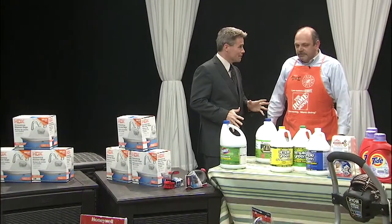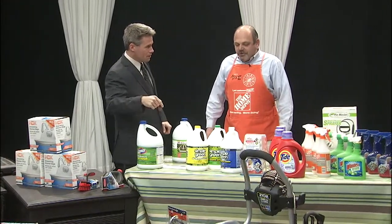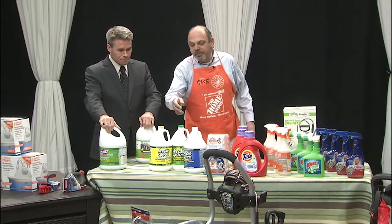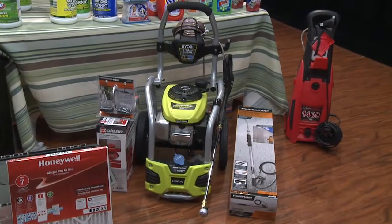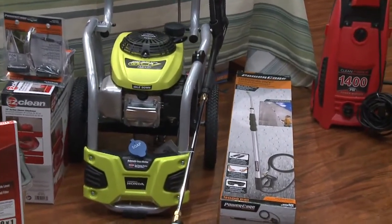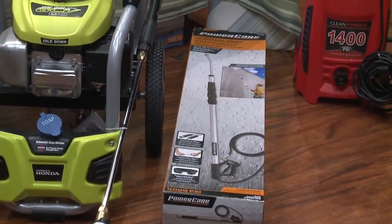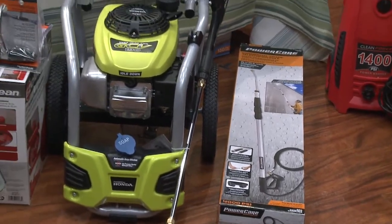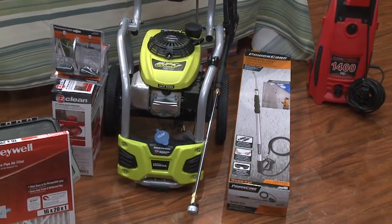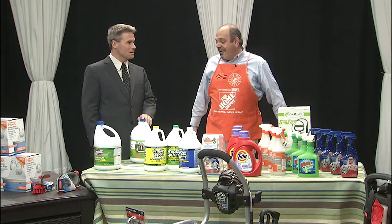We only have about a minute left. This is a power washer — the Ryobi 3100. It's gas-powered so it'll go all around the house with you. There are some great attachments, including a 20-foot telescopic pole — talk about saving time. You don't have to go up and down on a ladder because we have a gutter cleaner. Ours is better because it doesn't spray into the gutter and come back on you — it sprays left and right from the ground floor.